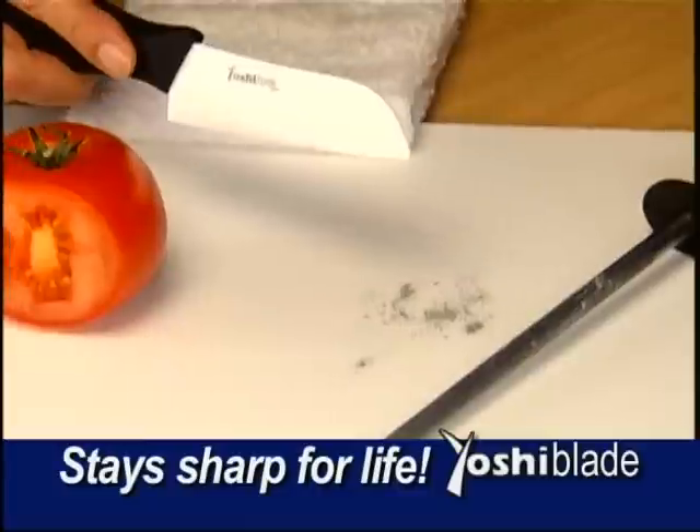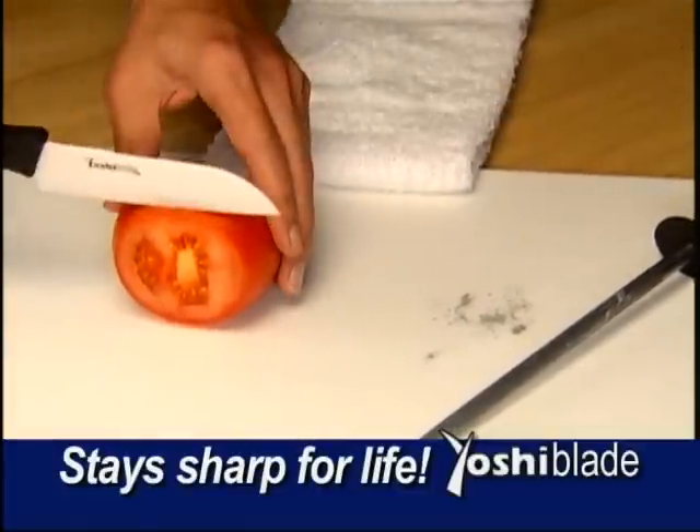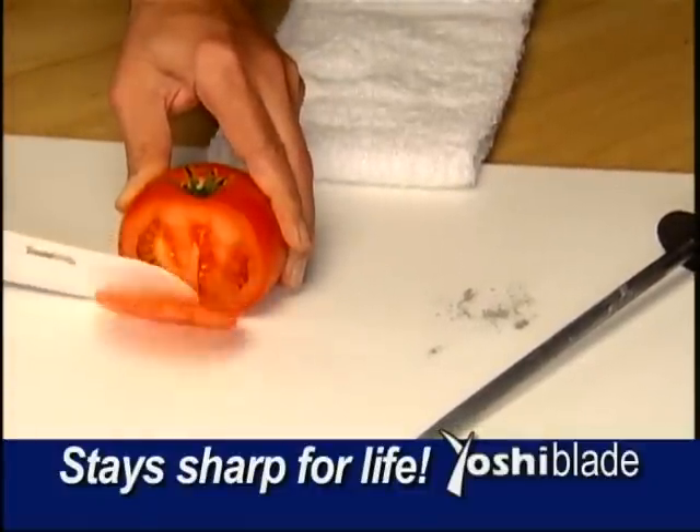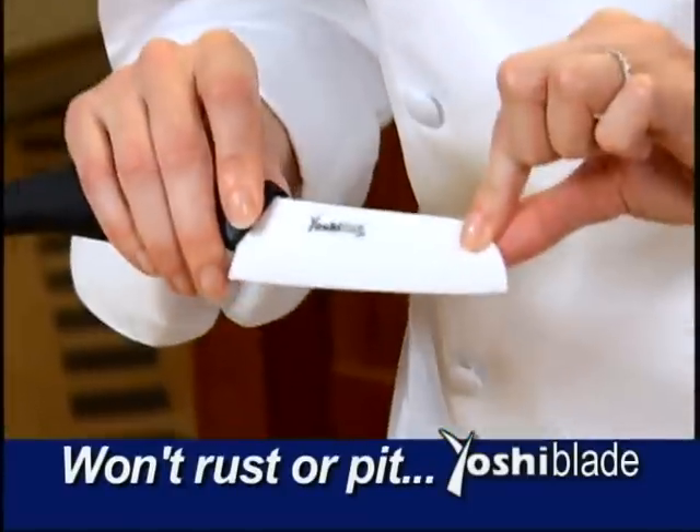Look, we ran Yoshi Blade over this steel sharpener and it actually reduces the metal to dust. Yet it can still cut this soft tomato paper thin. It also isn't going to rust or pit in any way, so the blade will remain in that beautiful condition.